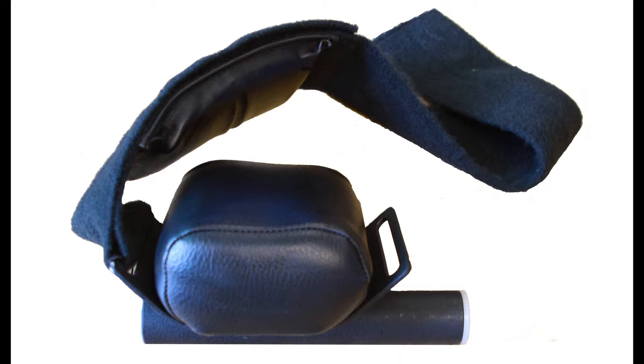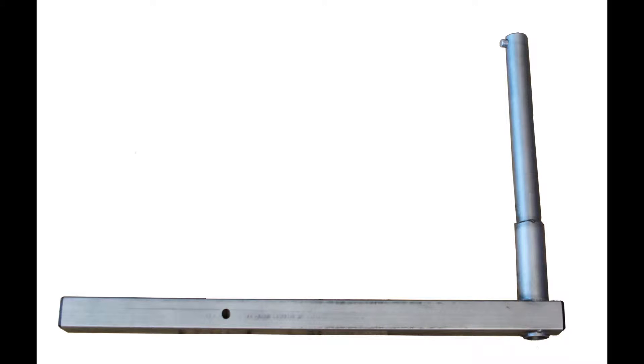For knee flexion and extension we will need the knee stroke hip pad and the knee hip adapter. These are often left attached to one another.